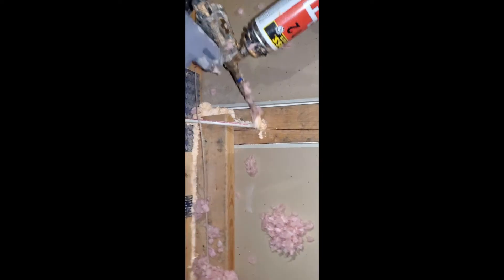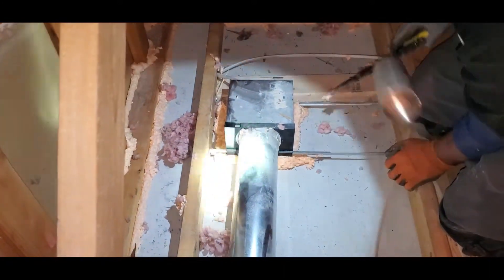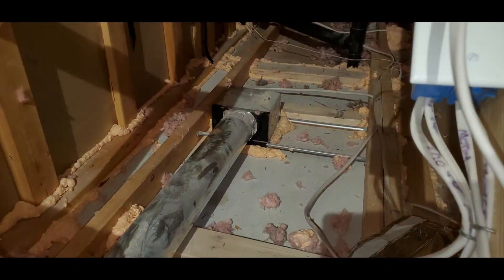You also want to seal all your electrical penetrations. The area between your bath pan and drywall is one of the leakiest areas in your attic.